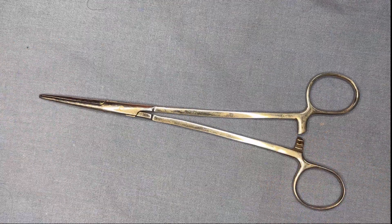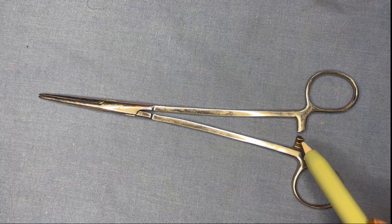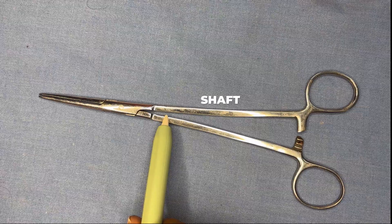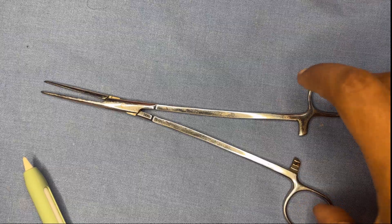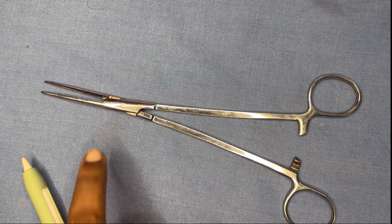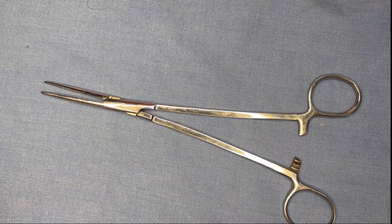Here we have an instrument. These two are the finger bows, where we introduce the fingers. This is the ratchet — in the ratchet we have the notches and the groove. This is the shaft of the instrument. This is the joint box, and this is the blade of the instrument.